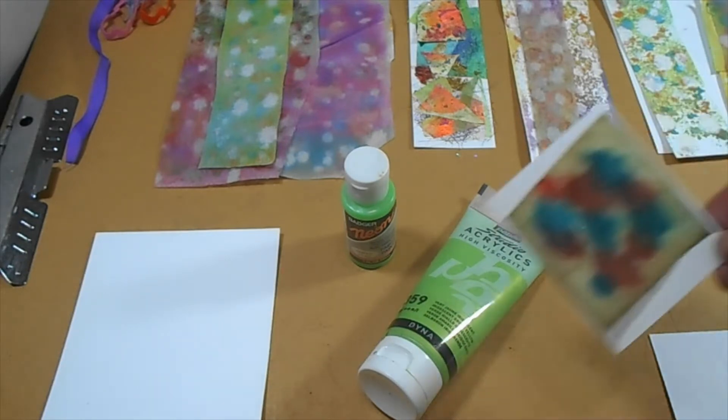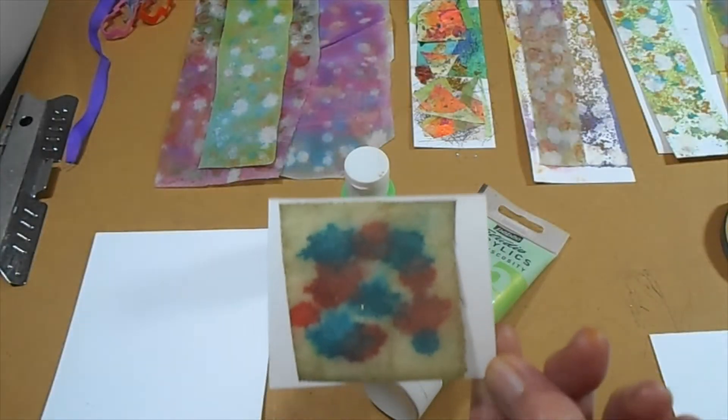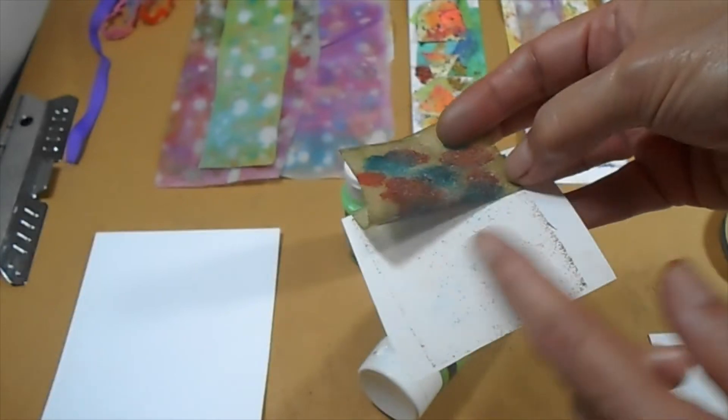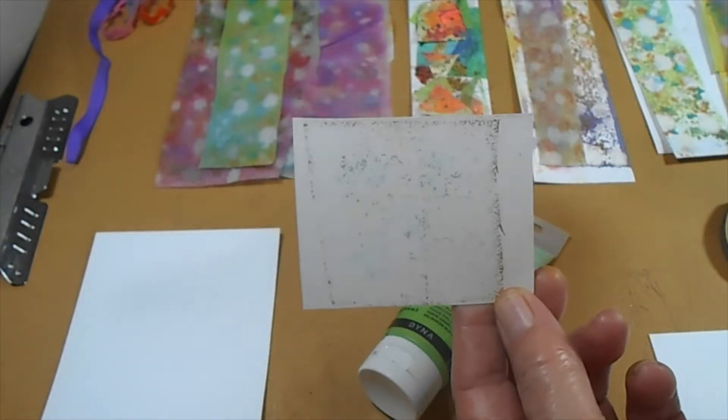I knew it wasn't going to work but I needed to try it, because if I didn't try it, how would I know 100%? So I tried the alcohol inks — and no, nothing there.